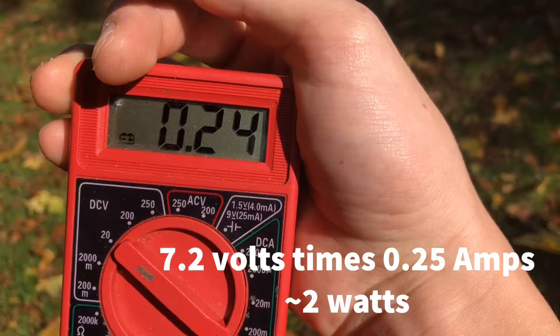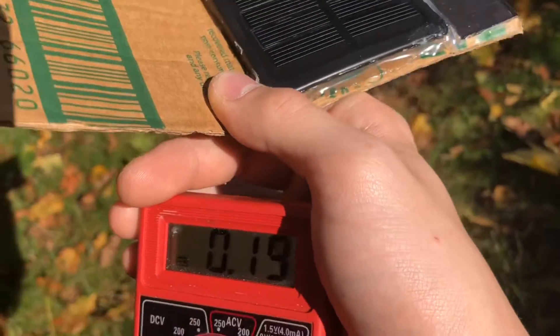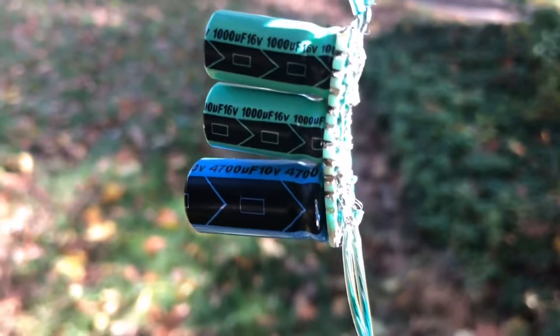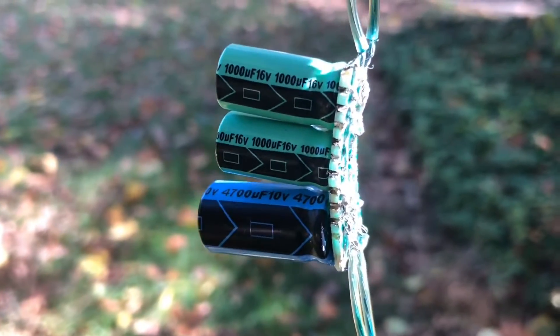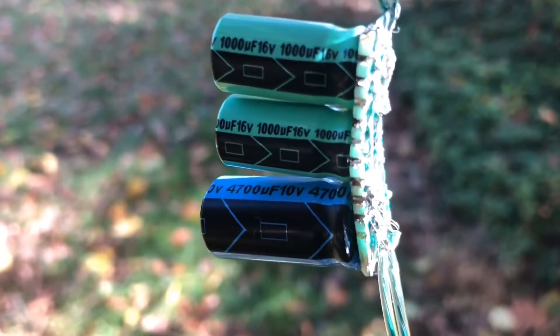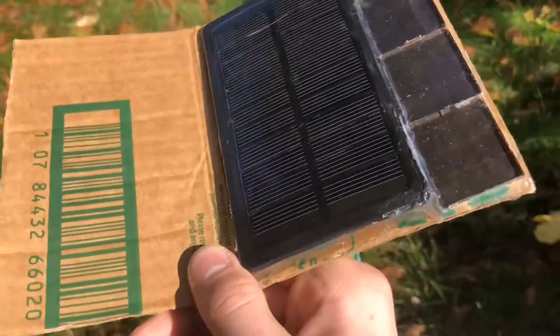It's about two watts. I want to put a battery right here, but right now it's connected to a capacitor bank — actually three capacitors: one is 4.7 farads, and two are 1 farad each. The maximum voltage is 10 volts, because that's the lowest capacitor rating I have.